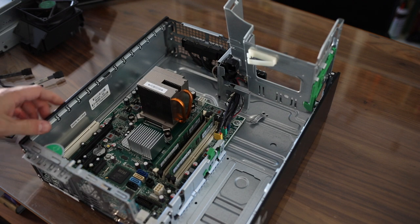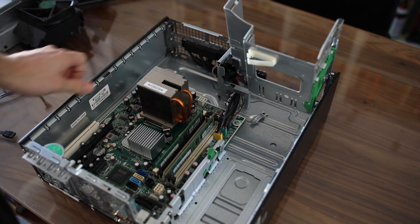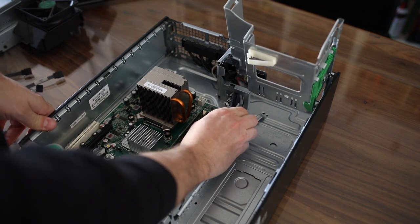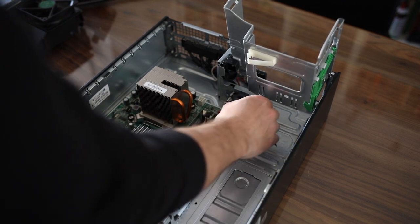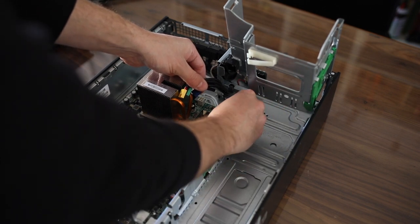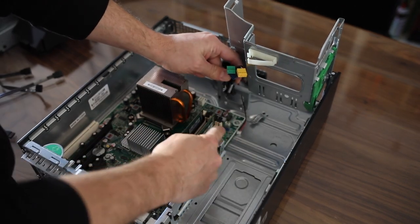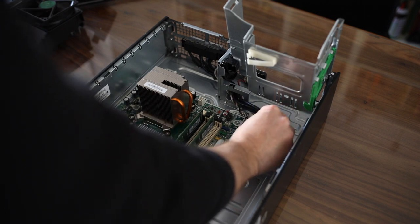At this point I'm going to go ahead and unplug all of these cables right here — those are basically the cables that go to the front USB ports as well as the power switch. This tiny one here is for the front speaker. These are all color-coded so you don't have to worry about not being able to figure out where they go afterwards — it's pretty easy.